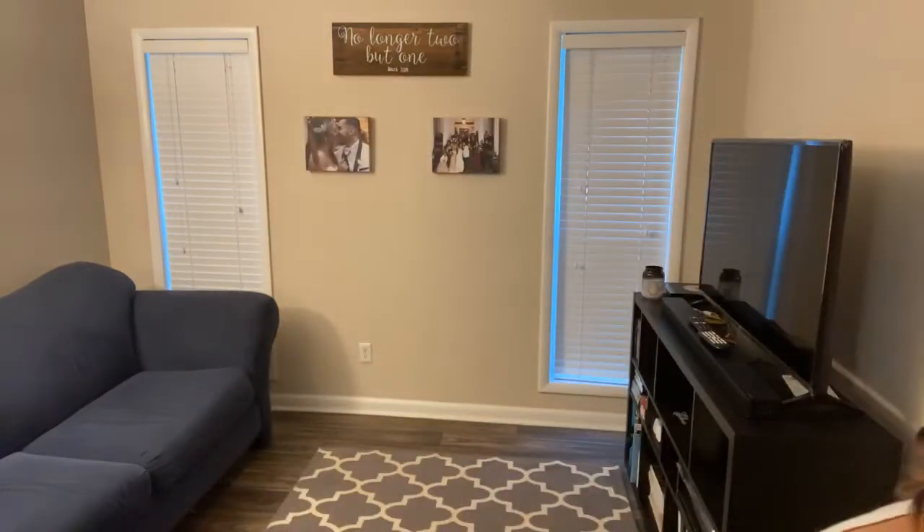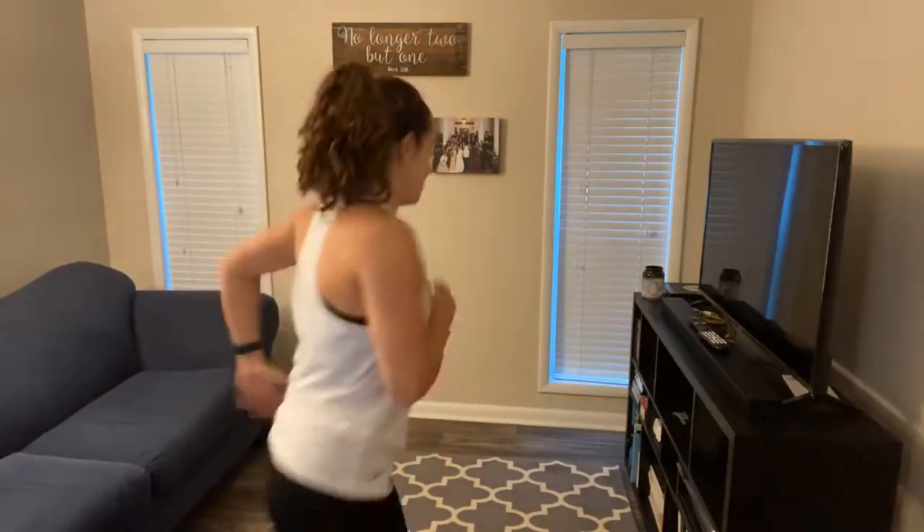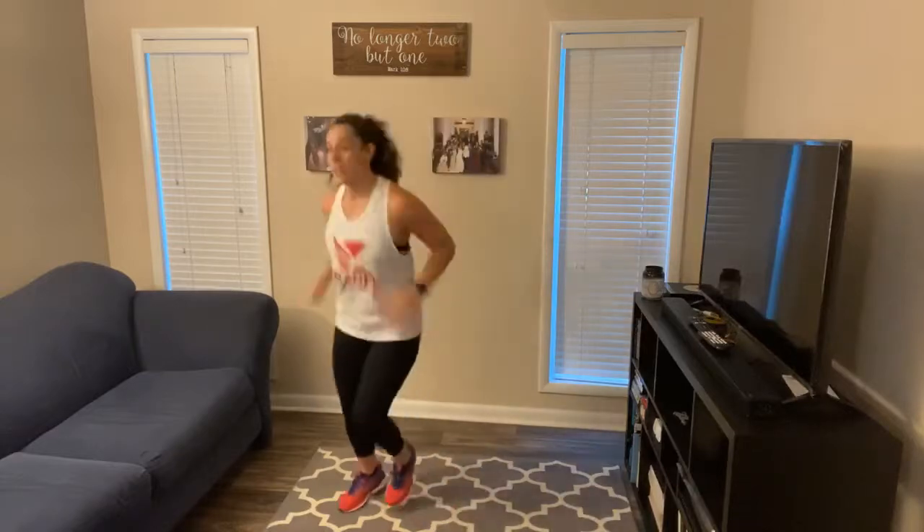I'm going to turn up my music and start my stopwatch. You guys are going to kick it off with a one-minute jog. Here we go, and begin. Just jog and play. If you've got some space, go ahead and move around a little bit. This first minute is just to get you moving.